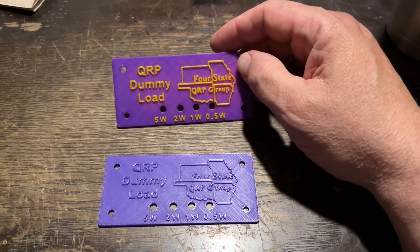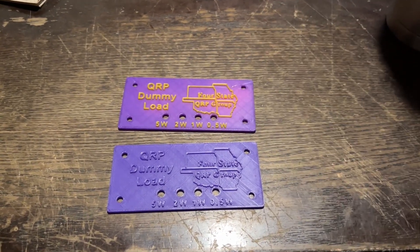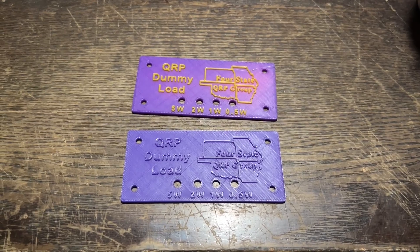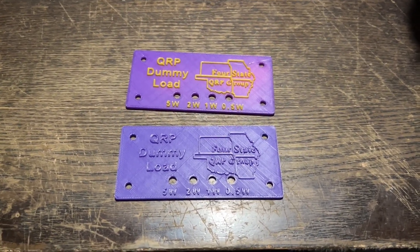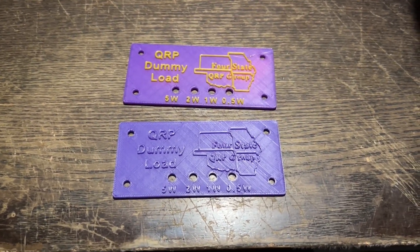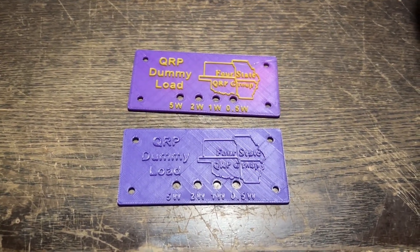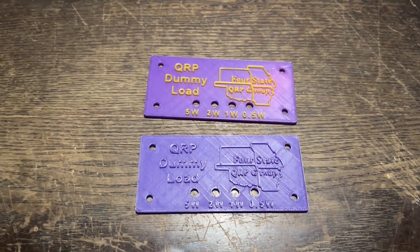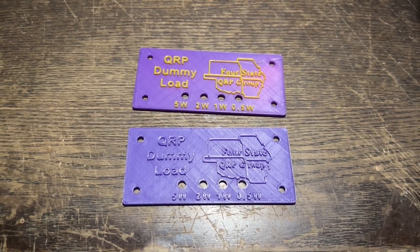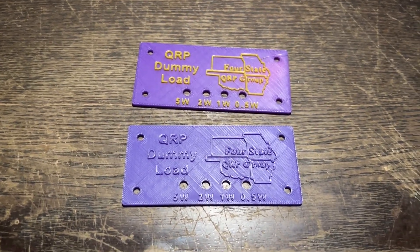I might build some more of these for a friend of mine. So that's how you change colors at a certain layer on the P1P. I'm pretty sure it's pretty much the same way for a regular 3D printer — you have to do it manually. If you get the AMS for the Bamboo Lab printers, then it does it automatically — you set the colors in the slicer and it does it for you. So if you've got any questions, hit me up. I'll talk to you all later. Subscribe!